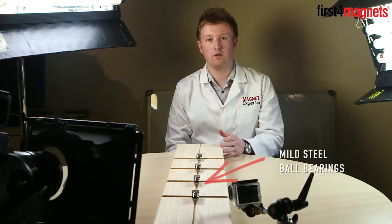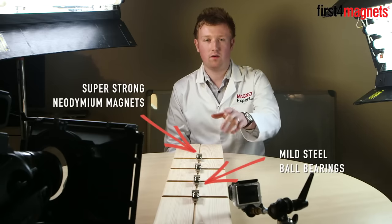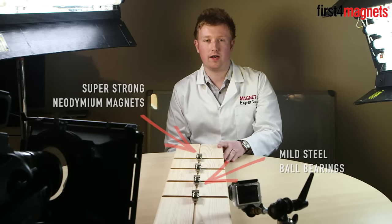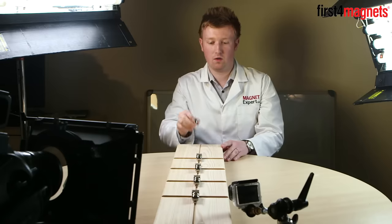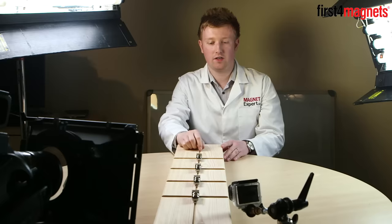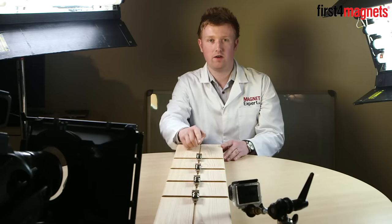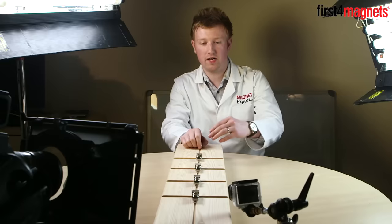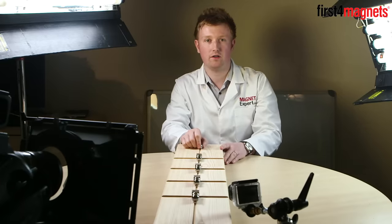It uses mild steel ball bearings and super strong magnets to fire one ball bearing off the end of the track. Here I've got a trigger ball bearing which I'm going to roll towards the first magnet. As it gets closer it will accelerate and the energy will transfer from this ball bearing through the magnet to the ball bearings on the other side. This will repeat all the way along the track until the ball bearing at the very end is fired off.